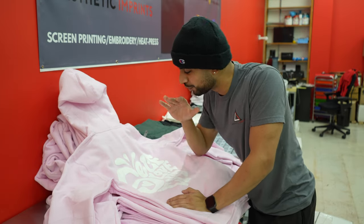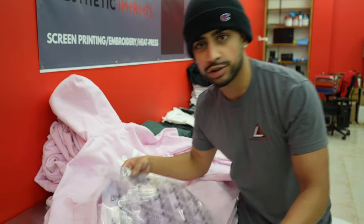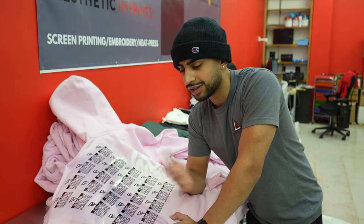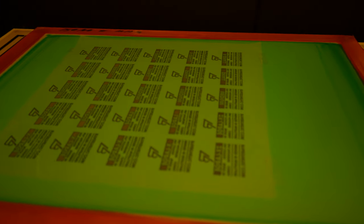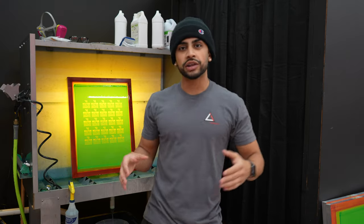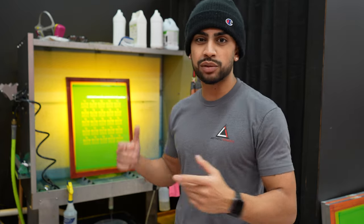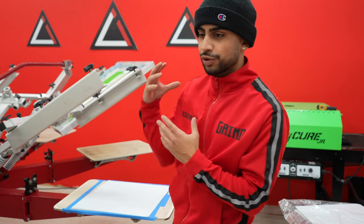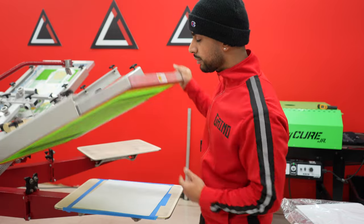I'm loving how these hoodies turned out, but we're not finished yet — we still have one small step: adding custom neck tags. I printed out a new transparency film sheet with a bunch of my neck tag designs. Let's go make the screen for this. What this is basically going to be is printing the custom neck tags on plastic sol transfer sheets — essentially a screen print transfer, similar to DTF prints or vinyl.